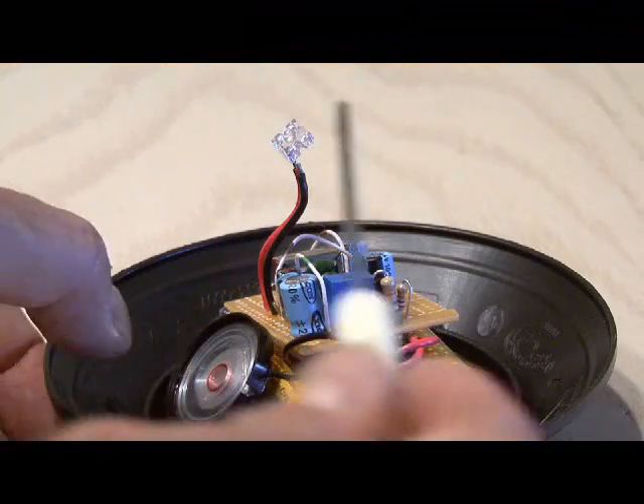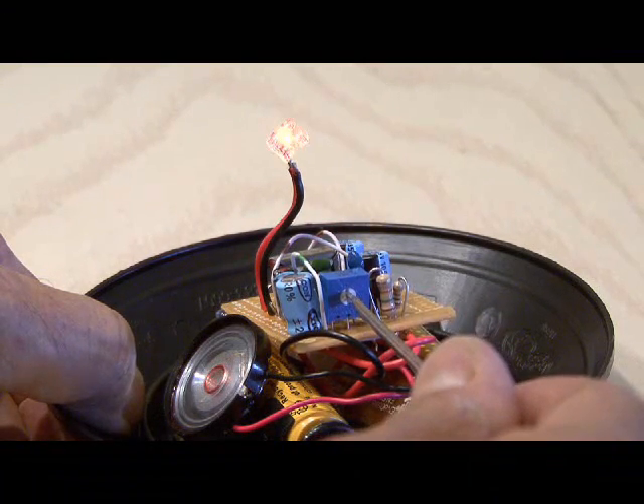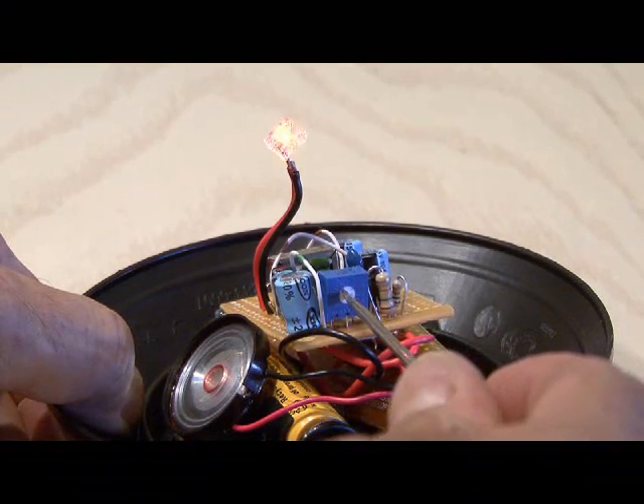By adjusting the potentiometer you can change the sound of your cricket — make it faster or slower, and a higher pitch or lower pitch.